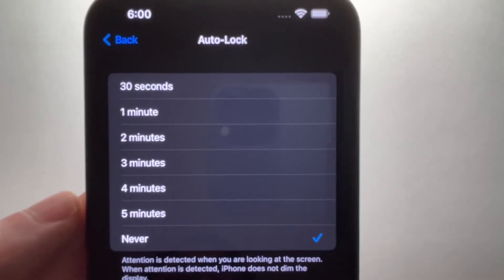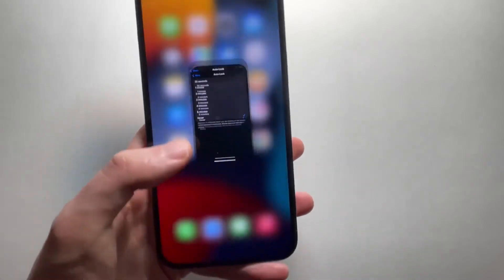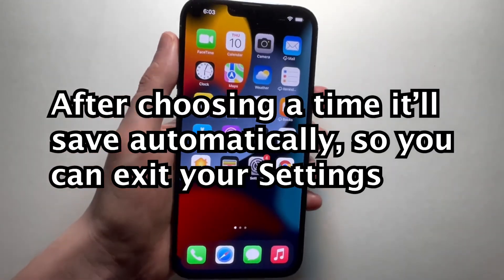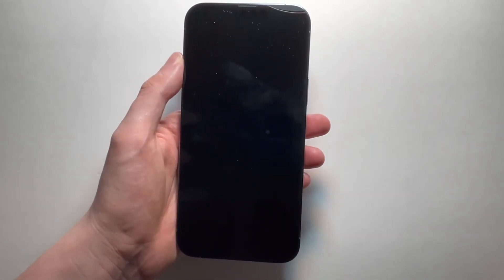So I actually set my Auto Lock to Never. Just remember, if you set it to Never and you're no longer using your phone, remember to lock it — because otherwise it'll run out of battery pretty quickly.